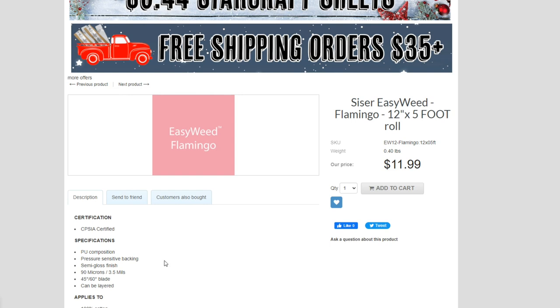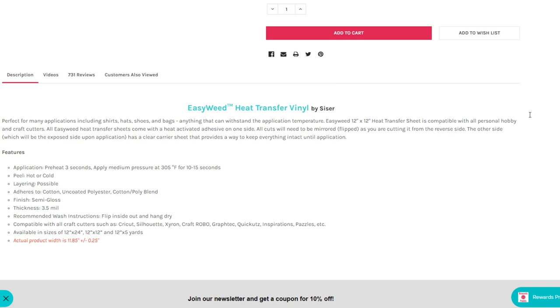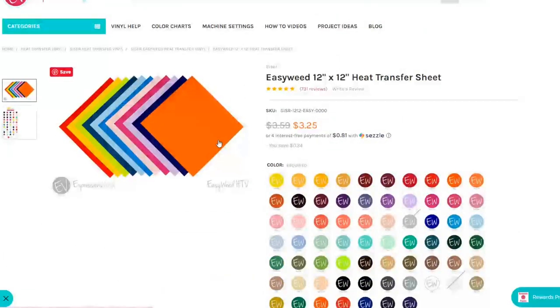So on MyCraftSource right now it is $11.99, which is the same price as Expressions Vinyl. I think you get my drift — you have options, and you should always do your research to see what you're getting and check the value for your money. Don't just be eager to buy, buy, buy, because in the long run that's not going to be cost effective.